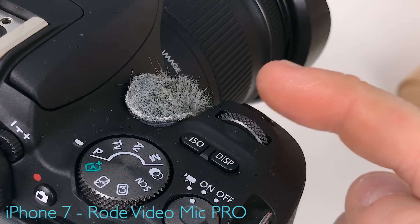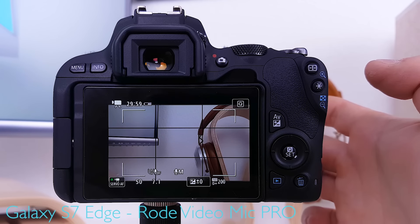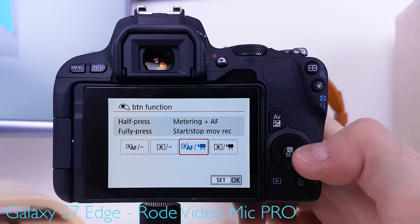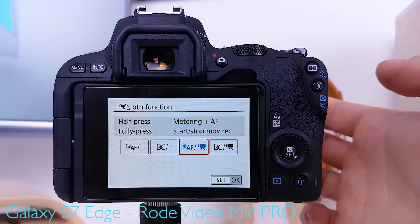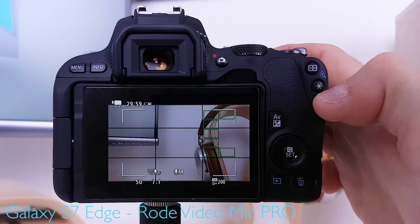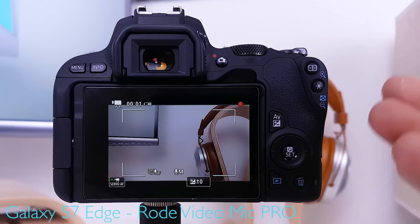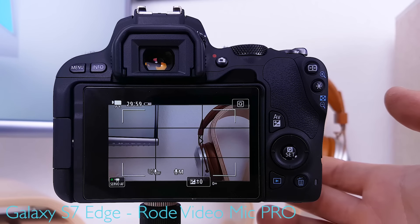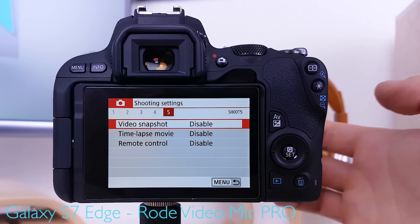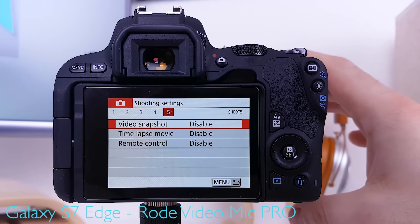For the shutter function button, the preferred setting is metering and autofocus on half-press, and start/stop movie recording on full press. So half-pressing meters and sets focus, while a full press starts or stops recording. Video snapshot, time-lapse movie, and remote control for the SL2 will be covered in a separate video — for now all of them are disabled.